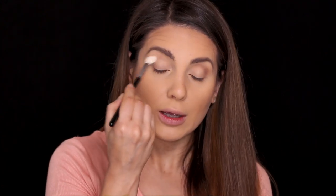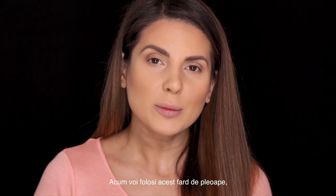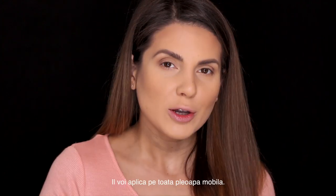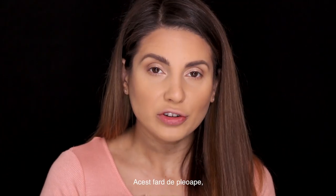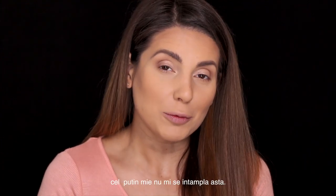Taking a clean blending brush — I have this A10 from Anastasia Beverly Hills — and I'm just going to blend everything. Next I'm gonna be using this new eyeshadow stick from Marc Jacobs. I'm going to place this all over my eyelids. This eyeshadow does not move, doesn't crease — for me at least. It's really really good.